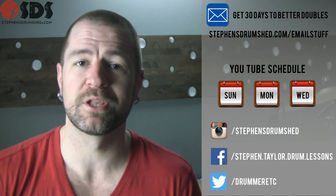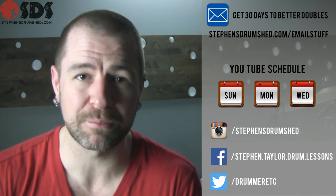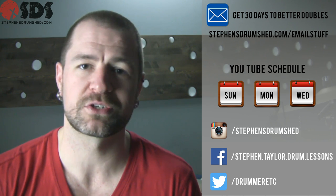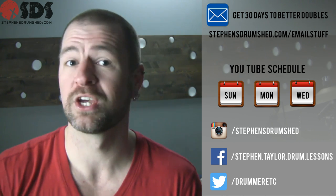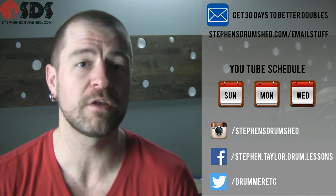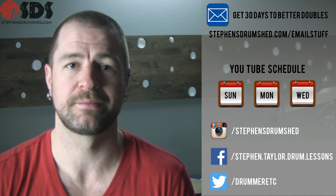If you haven't already, follow the link below to download the free video lesson '30 Days to Better Doubles.' And fresh off the press, I just released a play-along pack — the link is also in the description below. Twelve play-along tracks, two versions of each: one with click, one without click, for a total of 24 tracks in different styles and at different tempos to help you in your practice time.